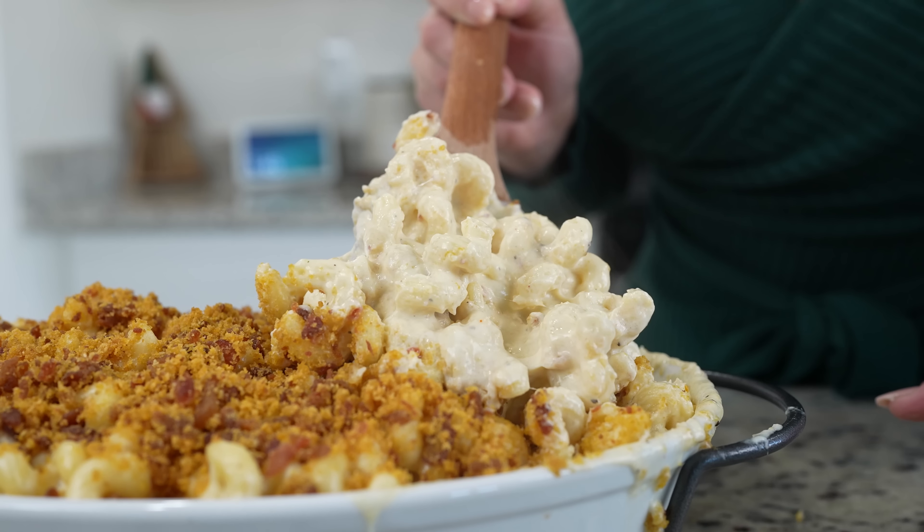Hi guys, welcome back to my channel. Today I'm going to share with you how to make a delicious white cheddar mac and cheese. In case you guys want to know how to make this super easy and delicious recipe, just stay tuned and I'll show you how.